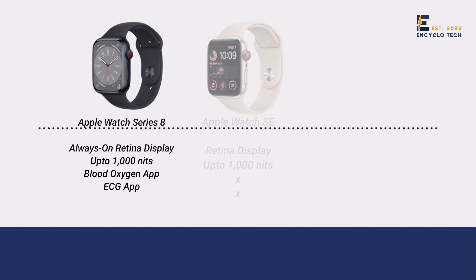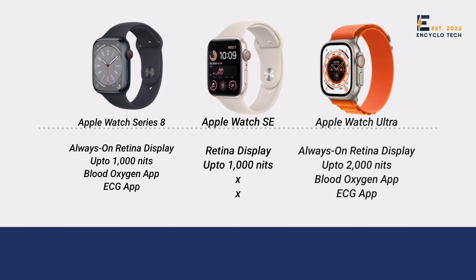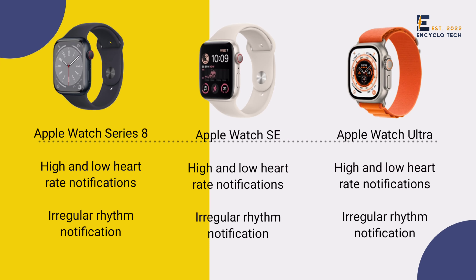With Series 8 you get an always-on retina display with 1000 nits brightness, a blood oxygen app, and an ECG app. Watch SA comes with only a retina display with 1000 nits brightness. Watch Ultra comes with an always-on retina display with a whopping 2000 nits brightness, blood oxygen app, and ECG app. Moreover, all three watches have high and low heart rate notifications plus irregular rhythm notification.